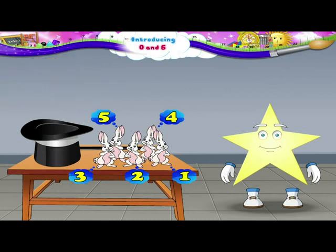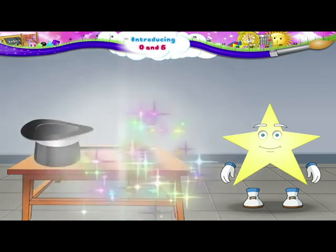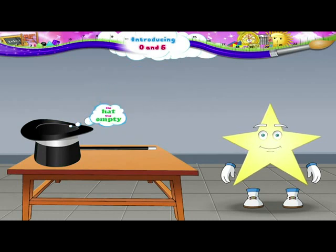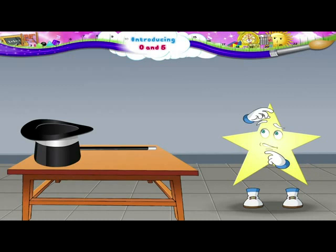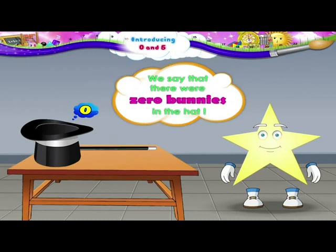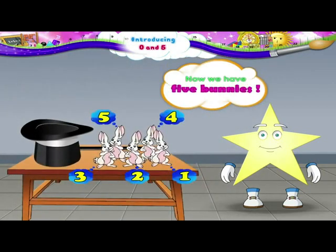Starry, do you remember that some time back the hat was empty? There was no bunny in the hat, right? Do you know that there is a number to tell you that? We use our friend zero. So we say that there were zero bunnies in the hat. And now we have five bunnies.